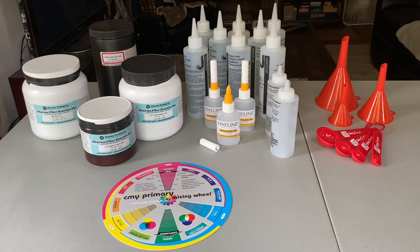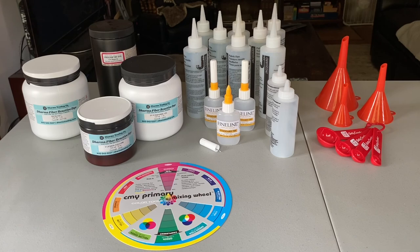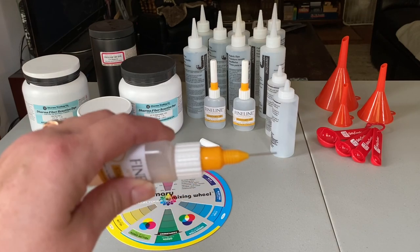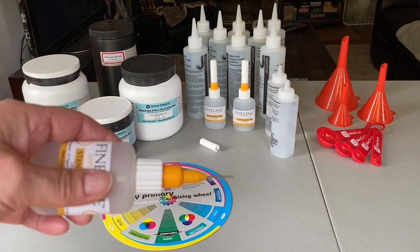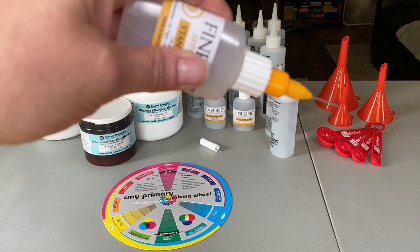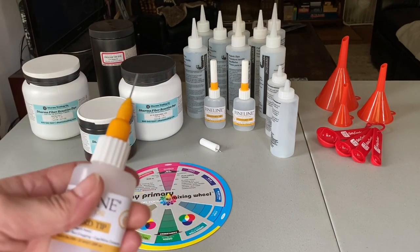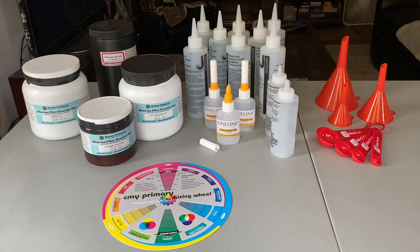These big bottles here are ones that came with the kits I bought a couple of weeks ago — I washed them out and saved them to mix dye in today. These medium bottles I also saved from the kits, because you can never have too many bottles when mixing colors. These fine-tip bottles I bought from Dharma; I'm going to use them to apply fine lines of color in between other colors. If you have colors you want to put next to each other but don't want them to mix, you can put a fine line of a neutral color between them to keep them from muddling together.